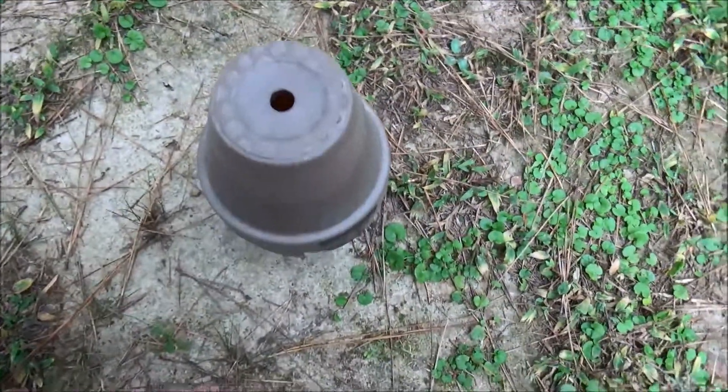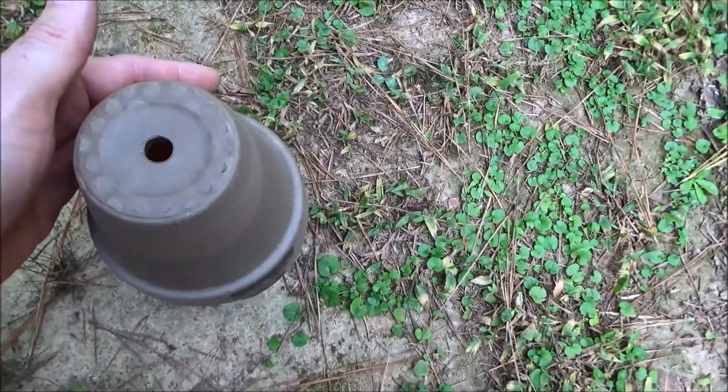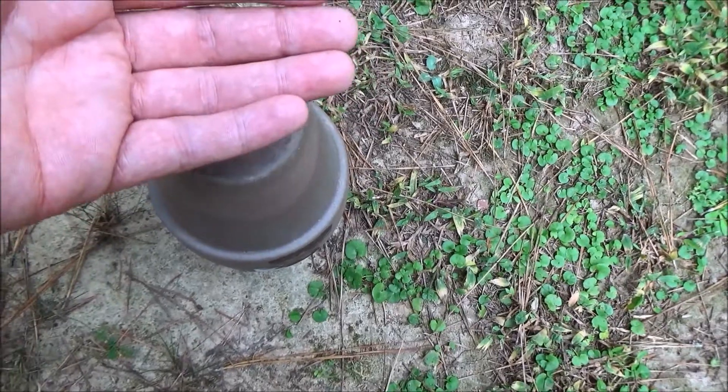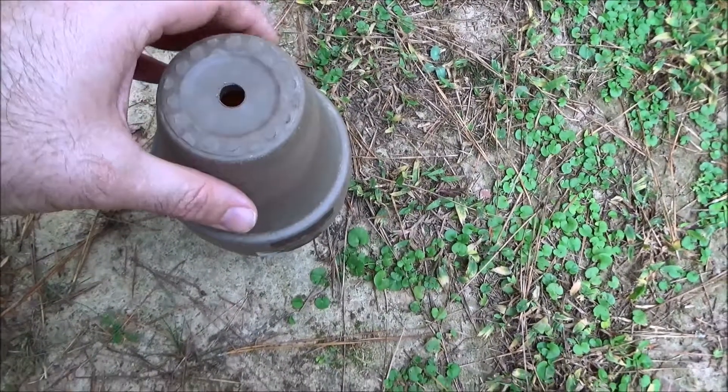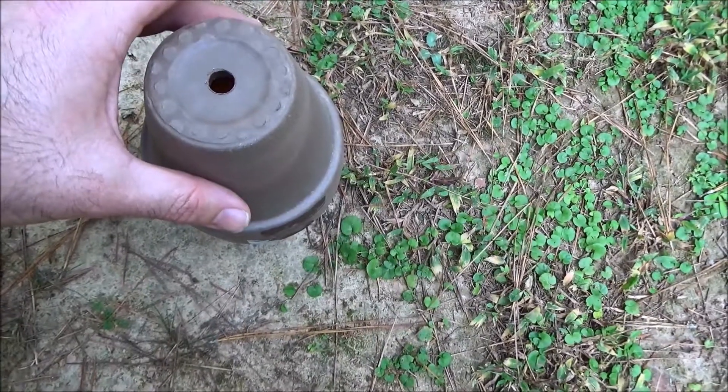It's still lit. It's got some nice heat on it too, especially coming out that little hole. Yeah, that sucker's hot.